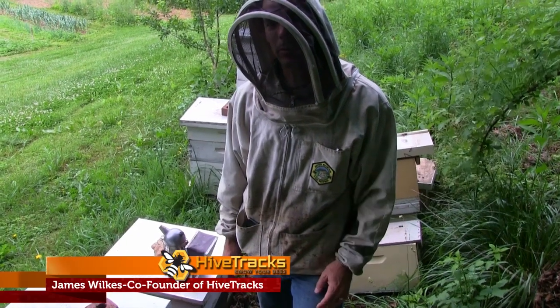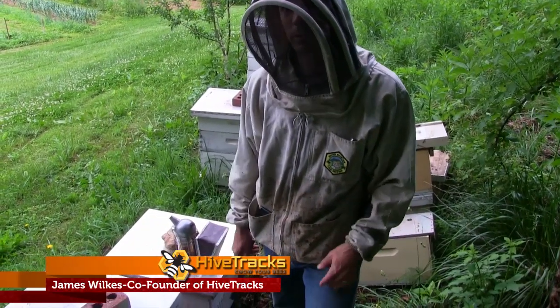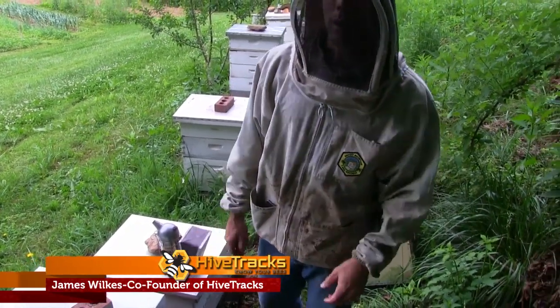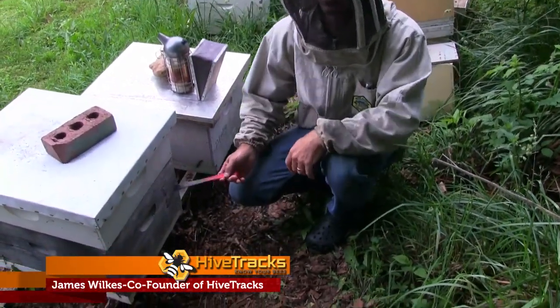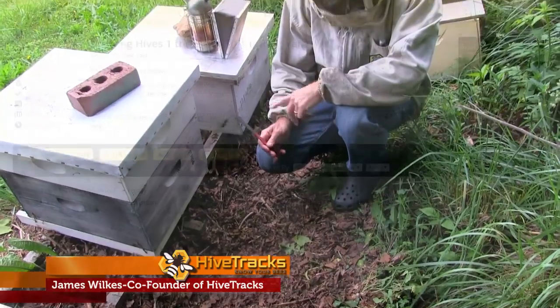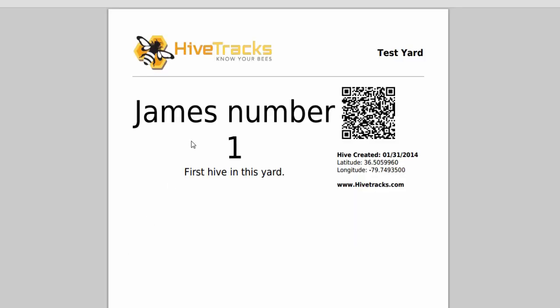An important part of your beekeeping operation is identifying your hives. With HiveTracks we have several ways of doing that. I name my hives and even write it on the side of the hive as you can see right here. Another thing you can do is put a QR code that you can print out from HiveTracks and place that on your hive.